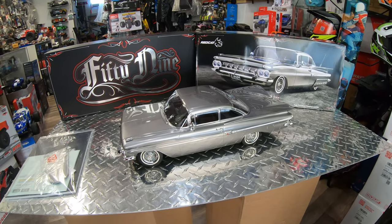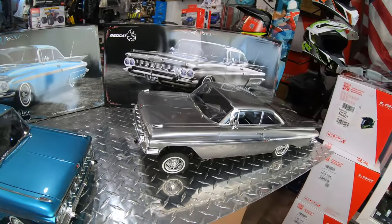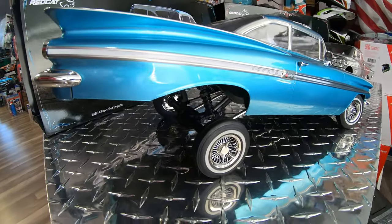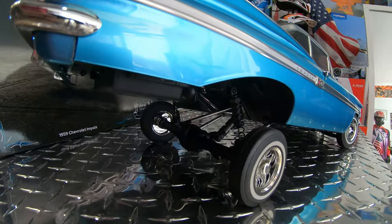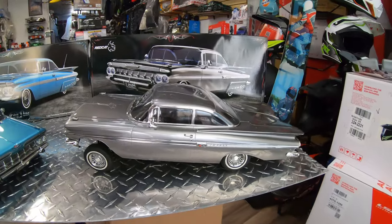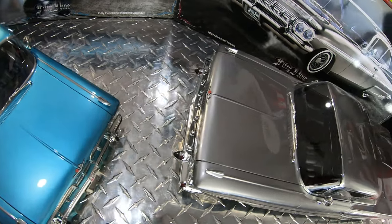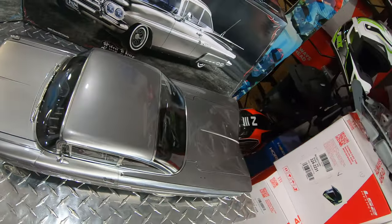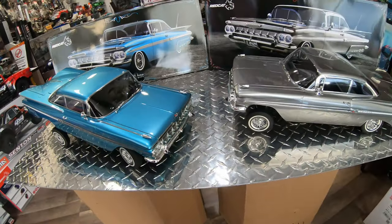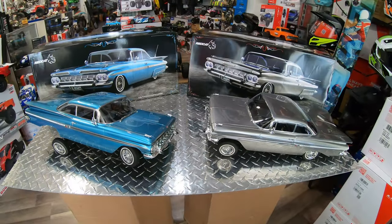Here they are, both of them side by side. We've got the silver and the blue. I put them at a slight angle so you can see how the suspension system looks and see underneath. This is the color comparison — looking from the top. You can notice with the paint that when the light hits it, it shifts from darker to lighter depending on the angle, and both cars do the same thing.